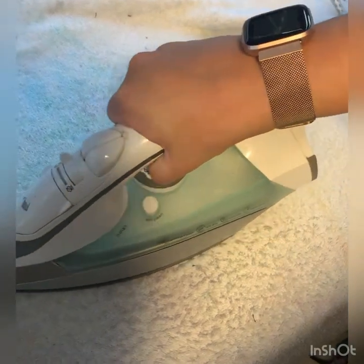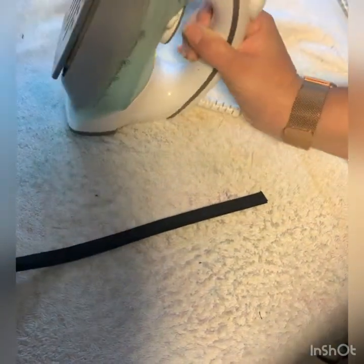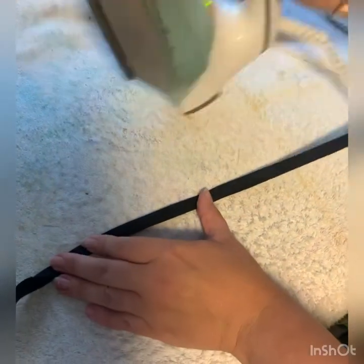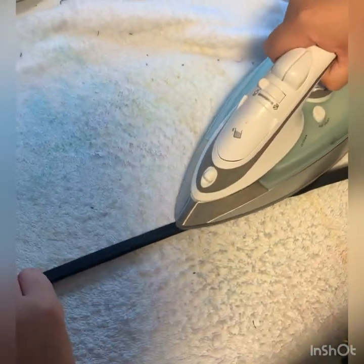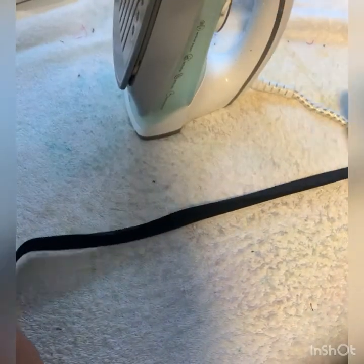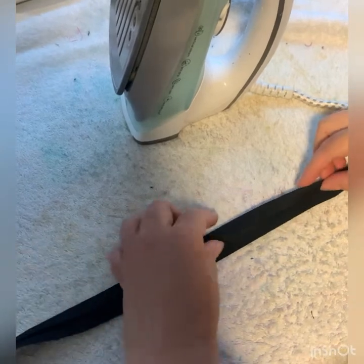This part takes time. Ensure that you iron the whole way across the bias binding strip, ready to insert your bunting flags.